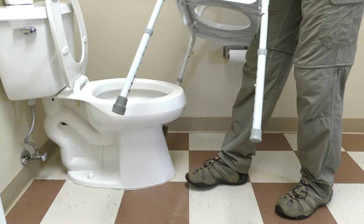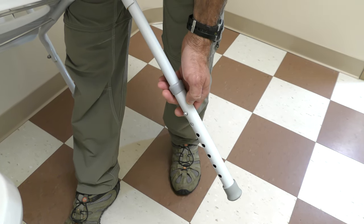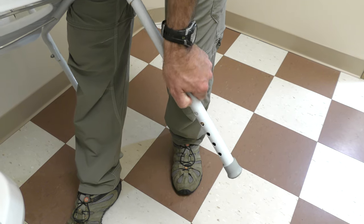Before your hip surgery, fit your toilet with a raised toilet seat or toilet chair. The toilet chair can be adjusted to different heights. Make sure all four legs are even.